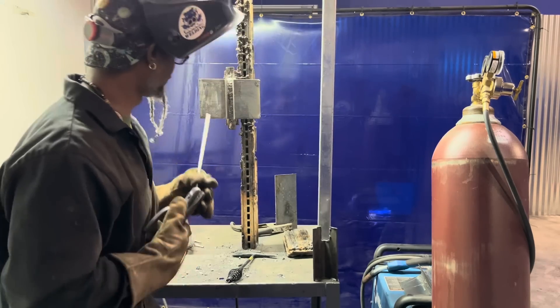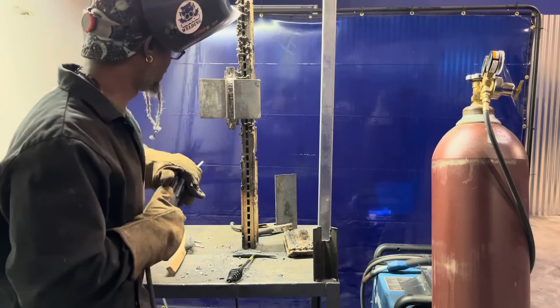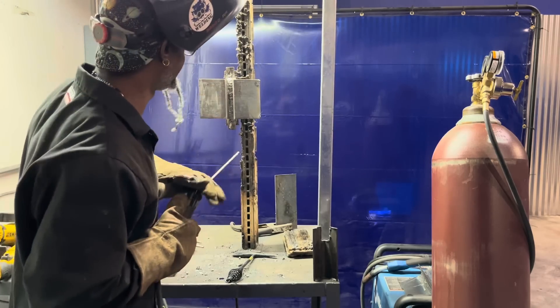I'm going to run one stringer up the side and call it, so my guy can come in tomorrow and we'll finish this together.